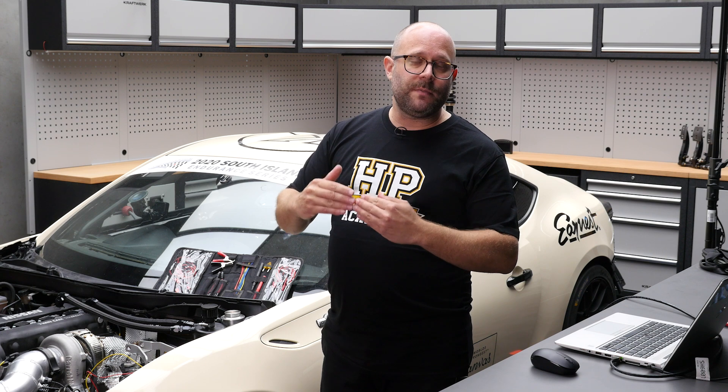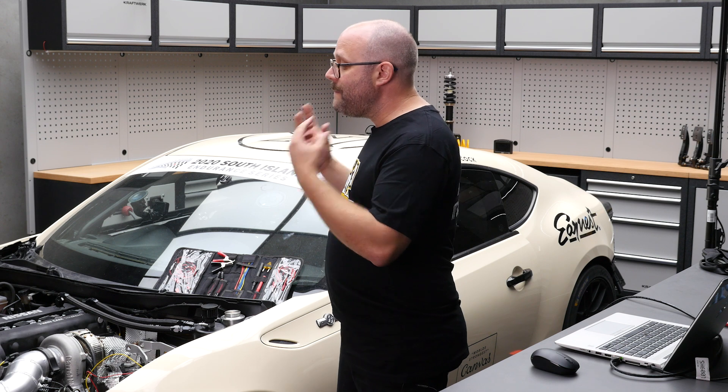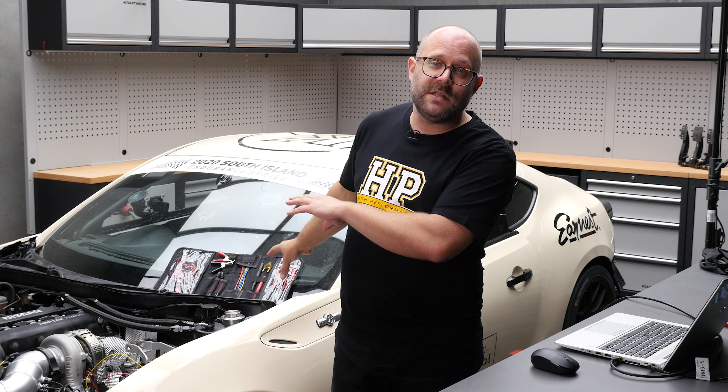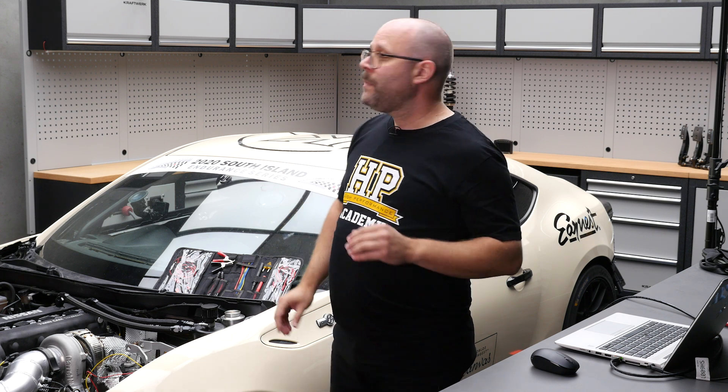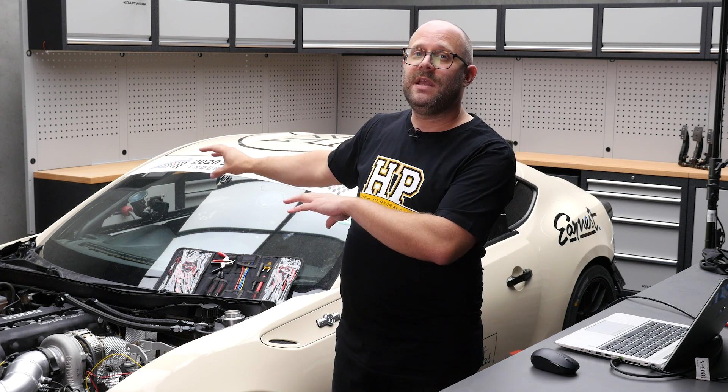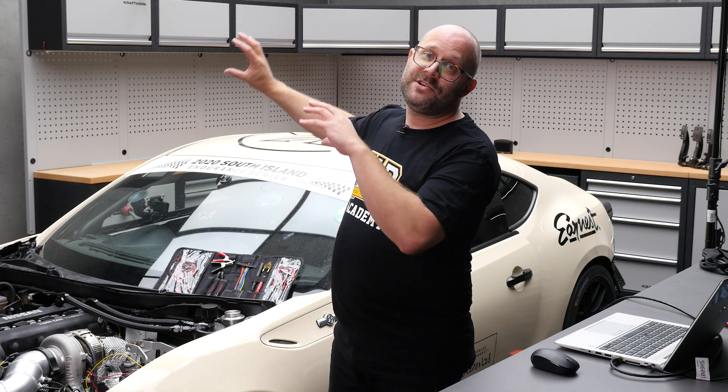So the controllers we've got in this vehicle, which are LINC CAN landers, can actually compensate for that and bring that reading back to where it should be. But they need a reliable source for that exhaust pressure measurement. So what we're doing is getting the MoTeC M150 in the vehicle to read the exhaust manifold pressure through a 0–200 psi absolute pressure sensor. That's going to our C125 dash, which we're using as a gateway ECU, and our C125 dash is then sending that through to the LINC CAN landers.